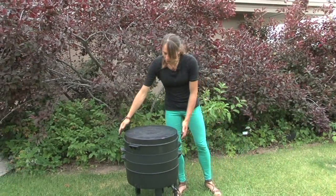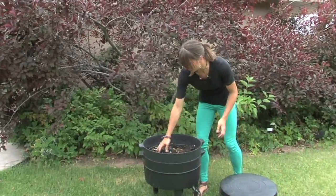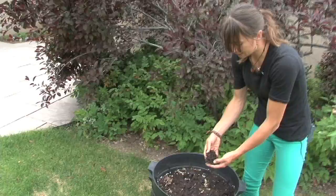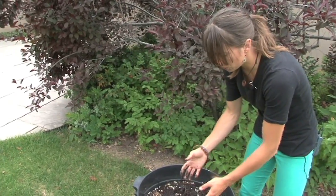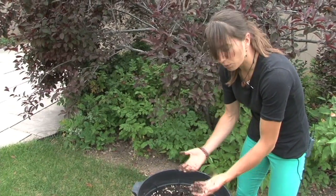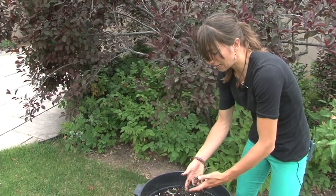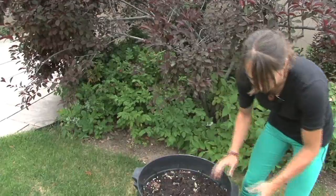When your worm compost gets to the point where it's mostly worm castings — that dark organic matter — you're ready to harvest. On a multi-tiered system like this, you put fresh food and bedding on the next layer above; the worms will naturally migrate upwards onto that new layer, and then you can harvest the castings from below.